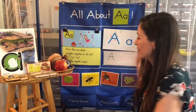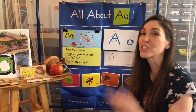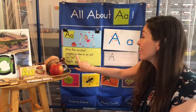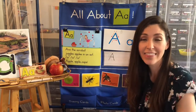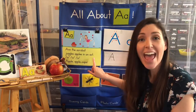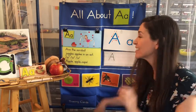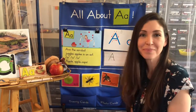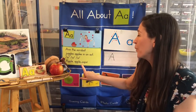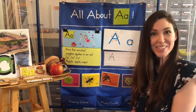Now let's do our little poem — please repeat after me. And the acrobat — and the acrobat. Juggles apples in an act — juggles apples in an act. Ah, ah, ah. Apple, apple, oops — she dropped one.